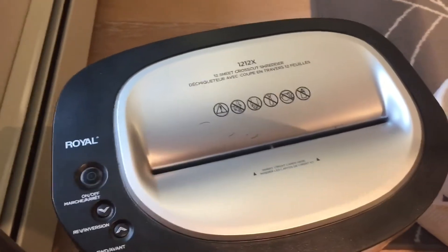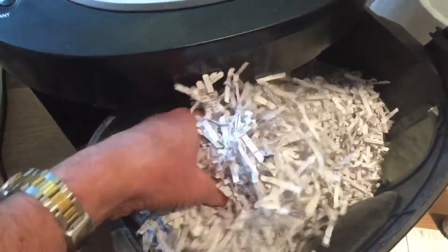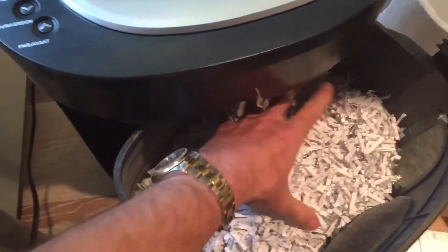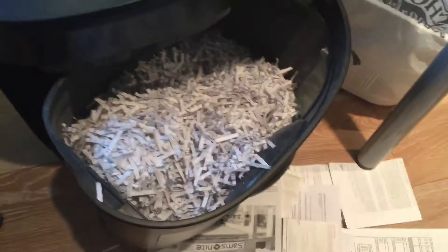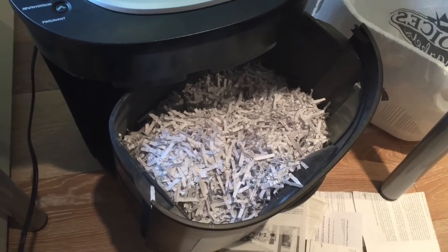After you've shredded a bunch of paper, this is what I find to be very good for packing. It's environmentally friendly, it keeps the models in the box nice and tight, and it's biodegradable — not like plastic. You can keep using it over and over again, or you can just recycle it.